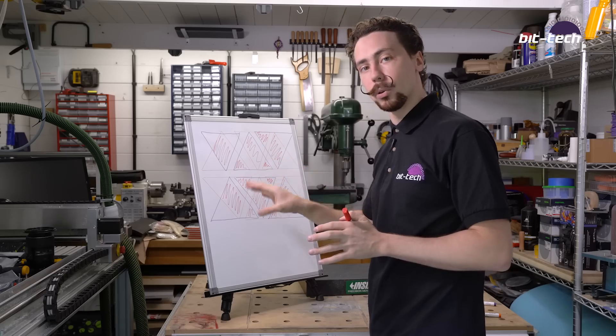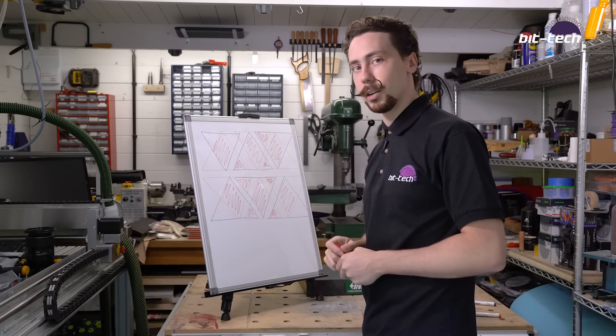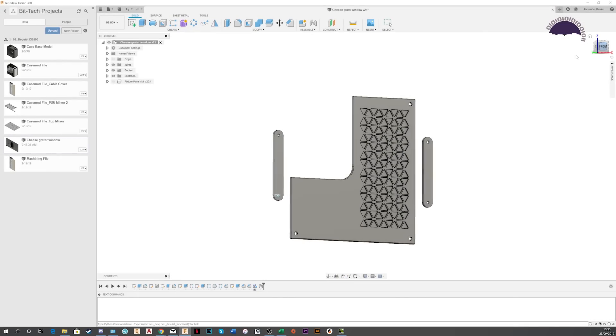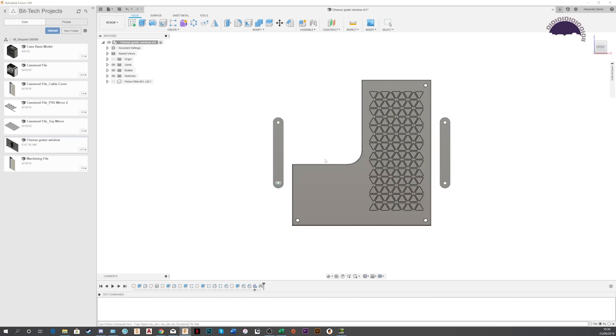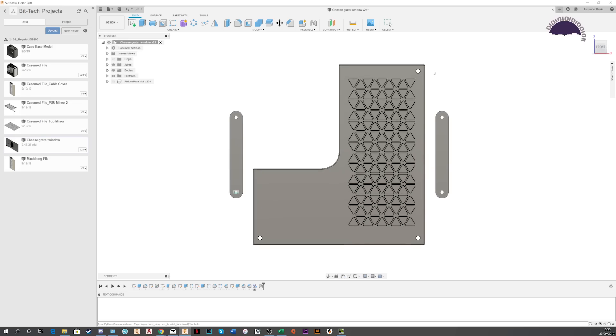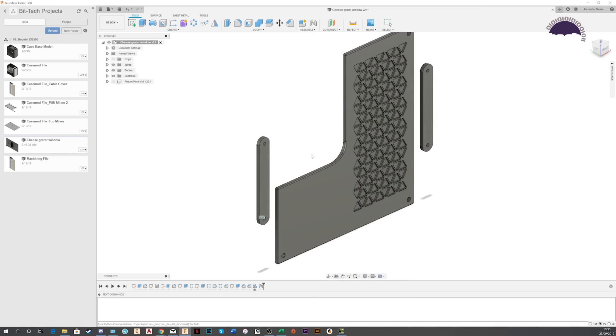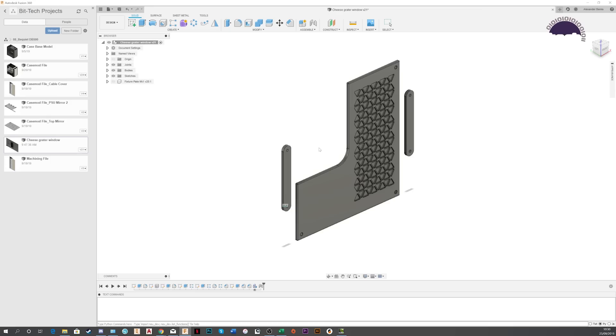So let's jump into Fusion 360 where I've already modelled this up. This is the window mod design I've chosen for this build. We've got these triangles running down the right-hand side and then a large cutout area going on top of the CPU cooler and GPU. It will provide a little bit of extra airflow, but honestly the real reason is I just want them to be very visible. The whole window uses the same method of attachment to the case as the original window — it has these little thumb screws in the corners — which should keep things nice and simple.